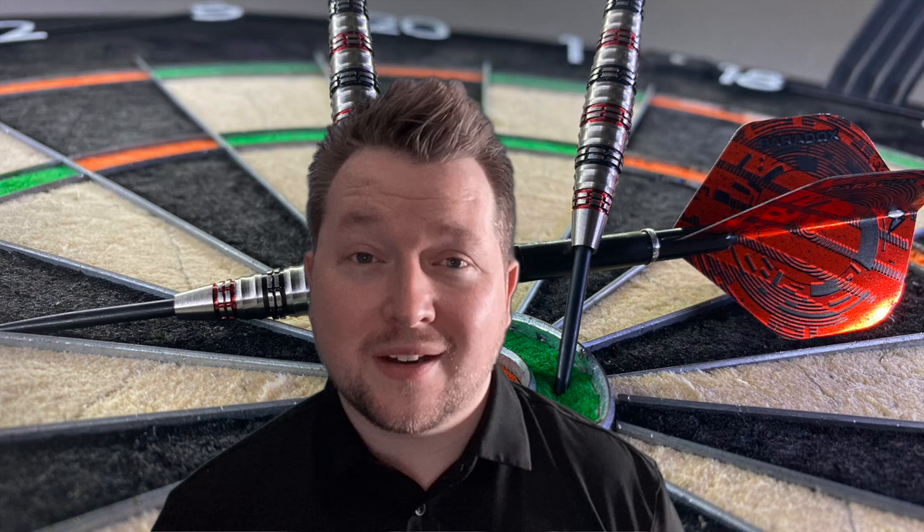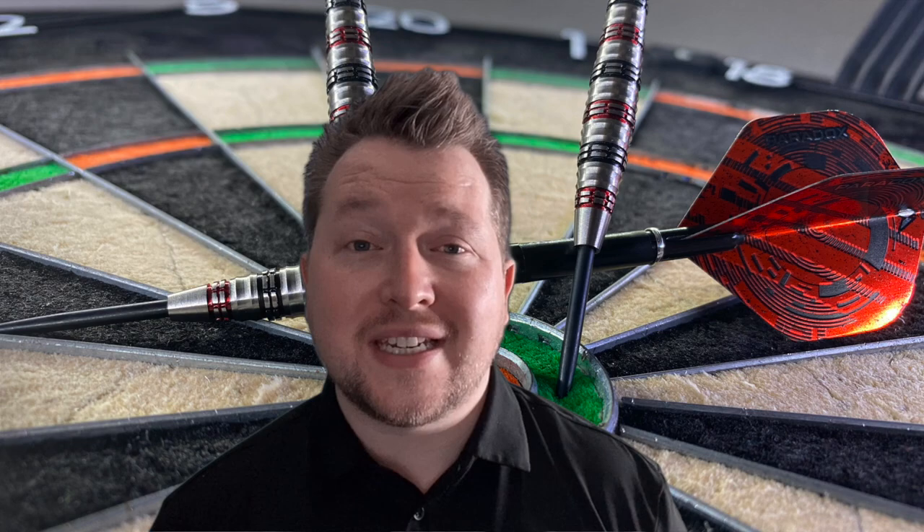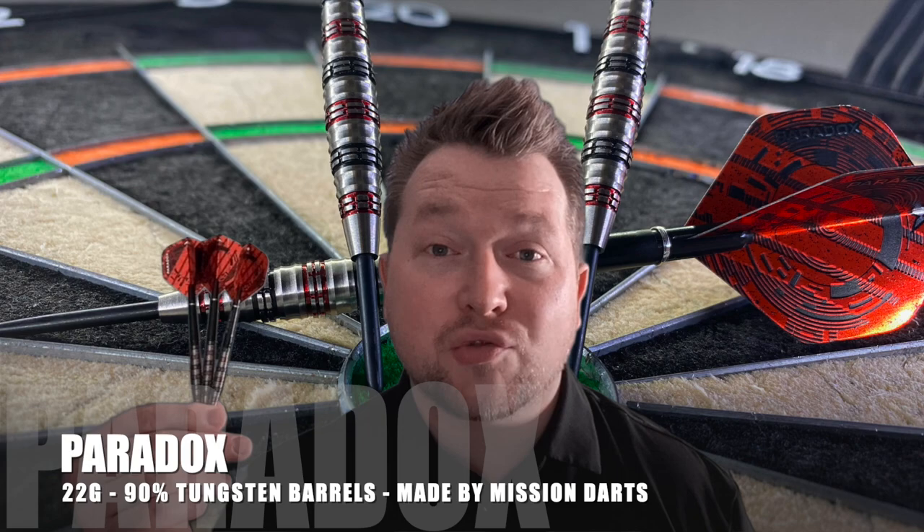Hi guys and welcome back to Love Darts. My name is Mark and I've got a fantastic review for you today. We have another dart from the Mission 2021 launch — Paradox — with its red and black colourway.